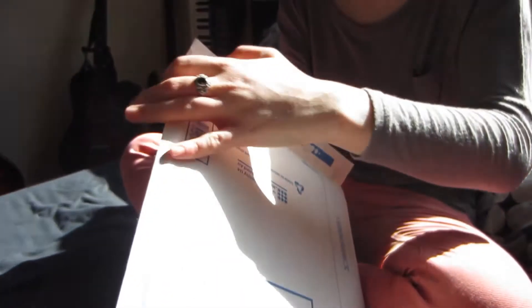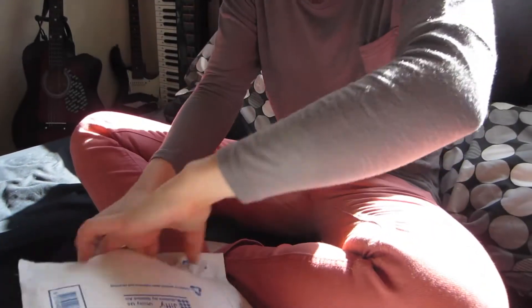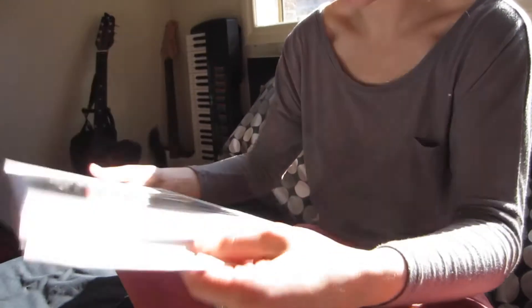I'll open the other one on camera when Elise gets home. She already knows what it is. Greetings! Alright, this is how I open packages. You look really good on this camera. Look, it's so nice — it's a keyboard for the iPad!